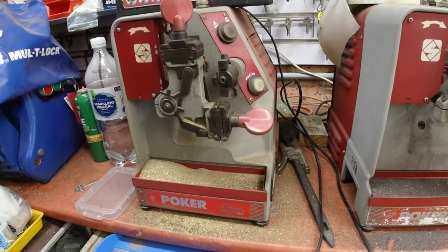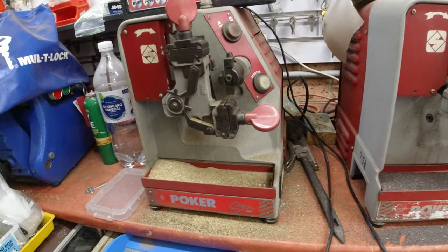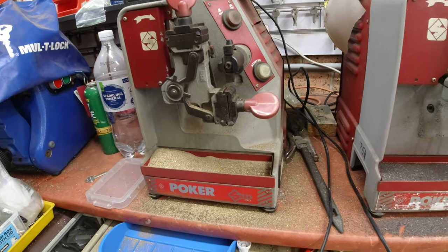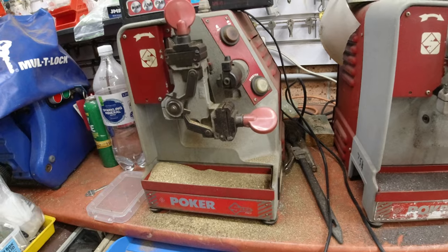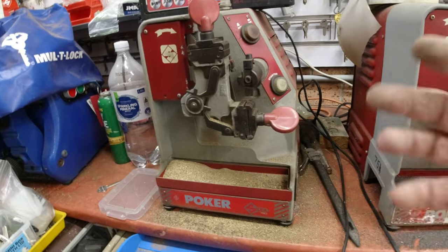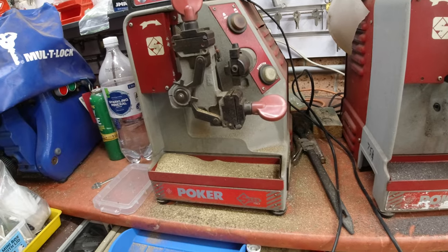What we have here is our key machine on the bench and as you can see it's been used quite a bit. Some of the best housekeeping practices are to keep this machine clean at all times as much as possible and also lubricated. To stop these jaws from rusting you need to clean the machine down, take the jaws off, clean them down and give them a spray with WD-40 and wipe them down with a rag.